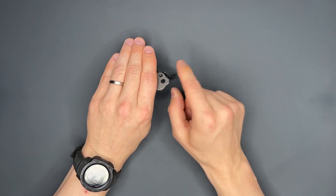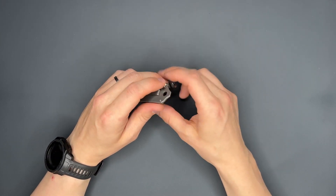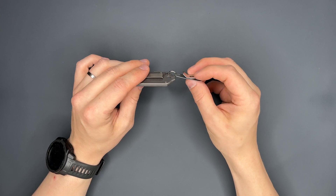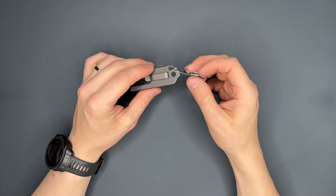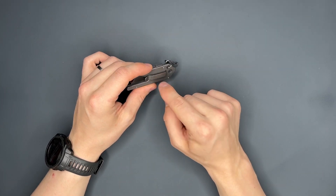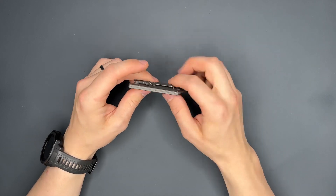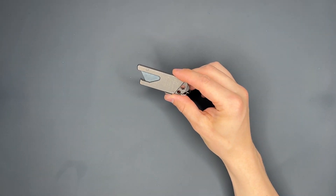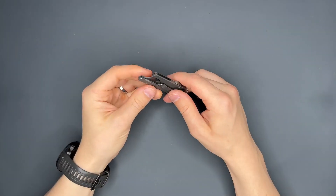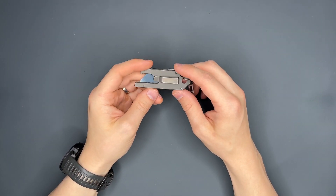The pocket clip I don't like so much because it sticks out too far from your pants — a little too much for me. This is why I attach it with the Key Smart Nano in my pants, but I'm going to remove that and also remove the pocket clip, because you actually can do that. I'll just have this little bar in my pocket and see how that feels.